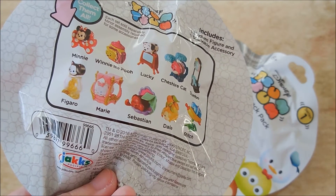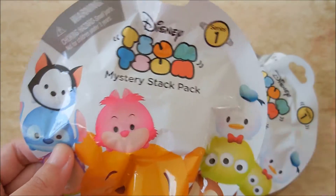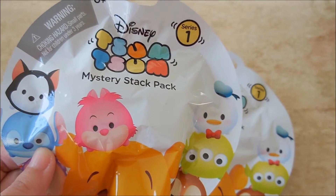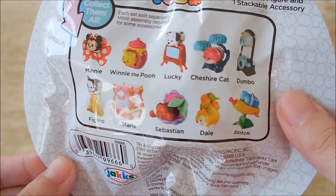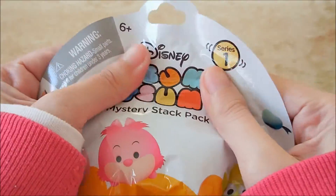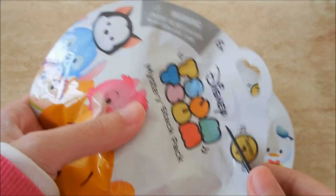I don't know if I'm going to collect all of them. I bought four, and if I get any repeats I'll either put it in a giveaway or give it to my little cousin. They're all really cute — I just hope I don't get any repeats, but if I do it's no biggie. It was cheap to begin with, so let me go ahead and open this up and see what we get.